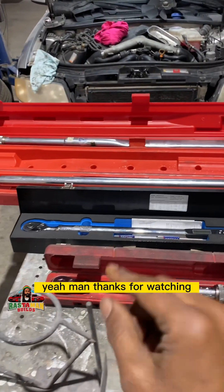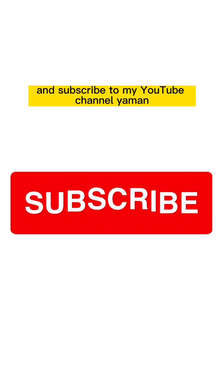Thanks for watching, have a nice day, bless. And don't forget to go and subscribe to my YouTube channel.